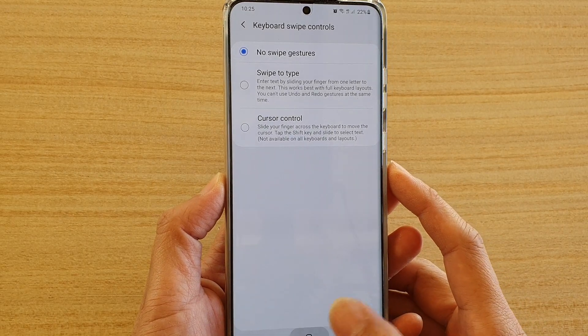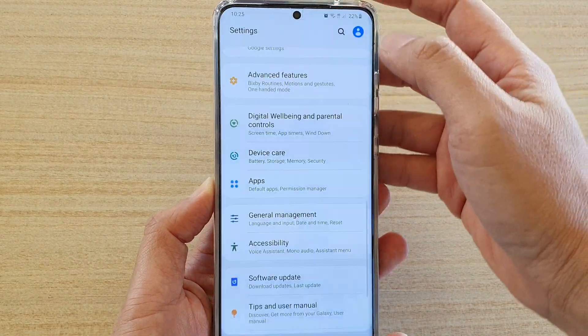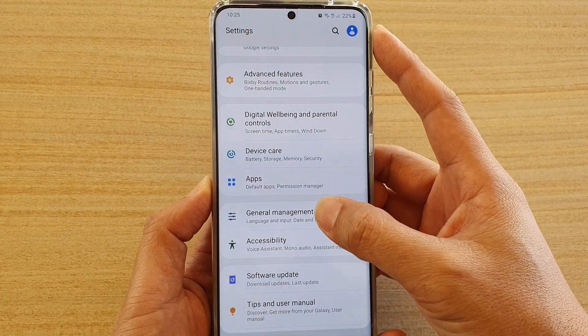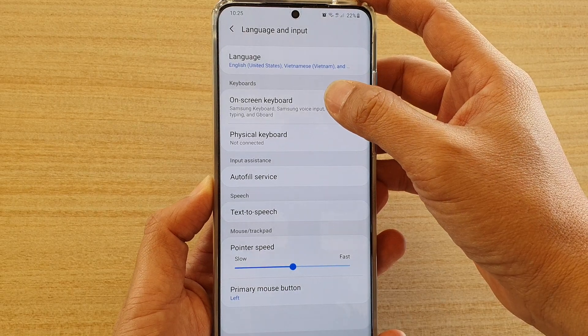First, tap on the home key to go back to your home screen. Then swipe down at the top and tap on the settings icon. Next, tap on General Management, and then tap on Language and Input. Then tap on On-screen Keyboard.